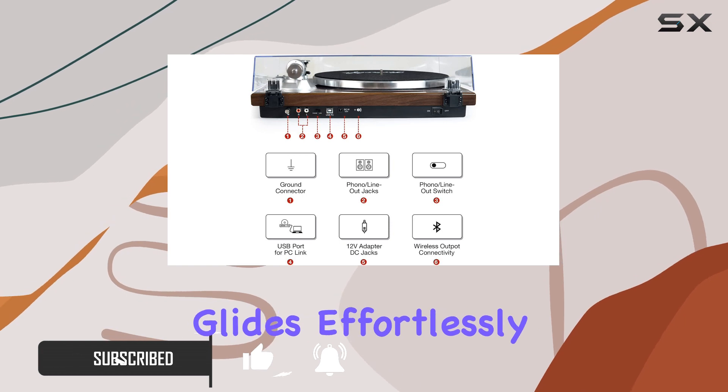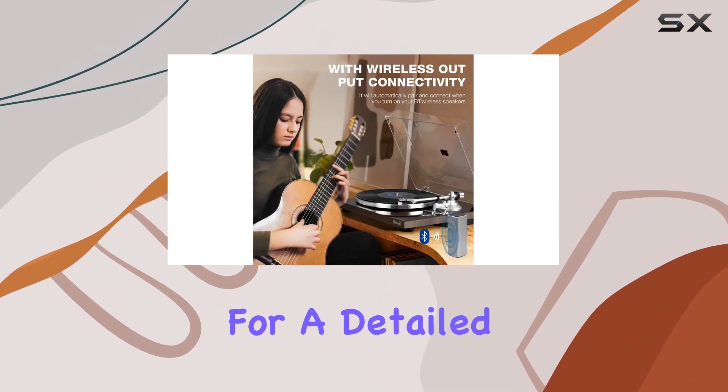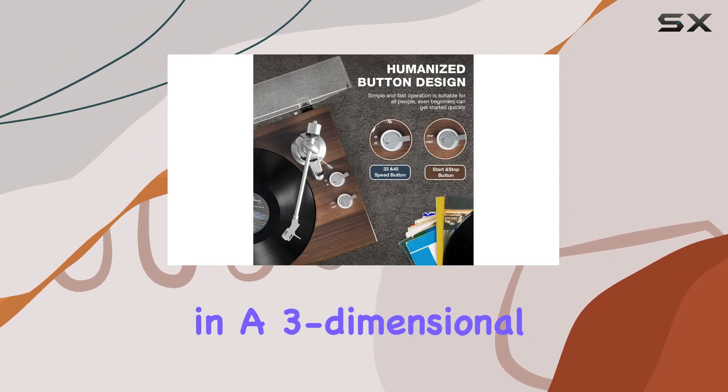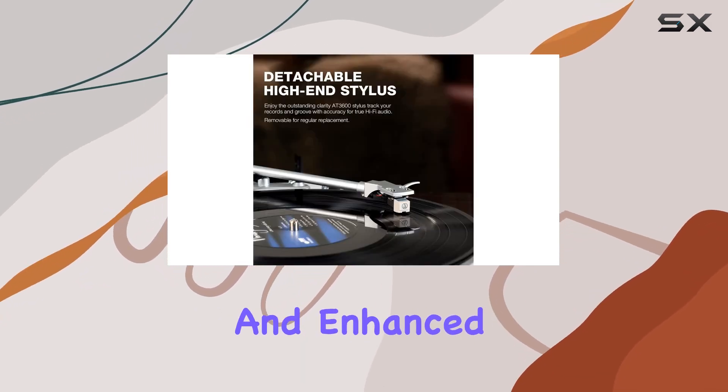The diamond-tipped stylus cartridge glides effortlessly through record grooves, offering precise tracking for a detailed, high-resolution sound. The aluminum platter adds mass to dampen vibrations, resulting in a three-dimensional audio experience with tight bass, a fuller mid-range, and enhanced clarity.